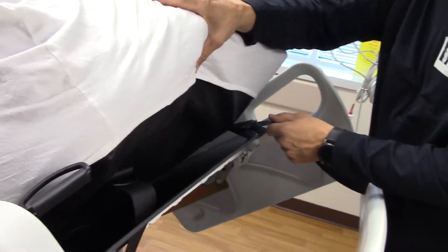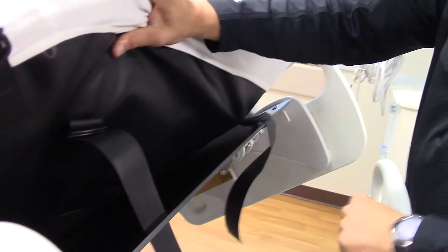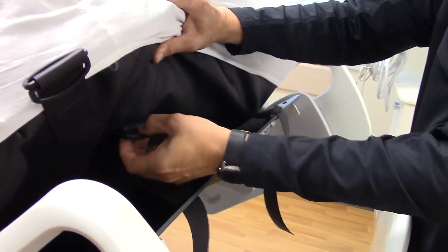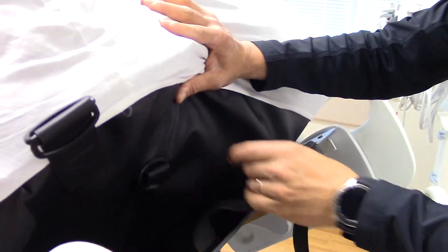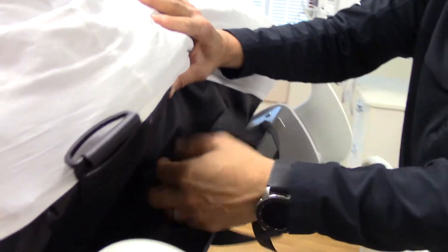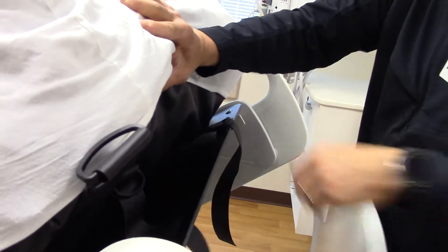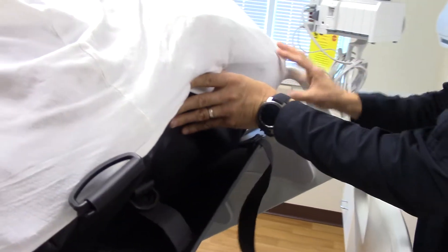If you look over here, we have one already strapped — pull this as tight as can be — and we have this one unstrapped. It's just like a belt buckle. You have two D-rings. You go through the hole in the backrest, back up through both D-rings, and then back out one, and then pull it tight like we have over here. That will ensure the mattress is always in the correct position.